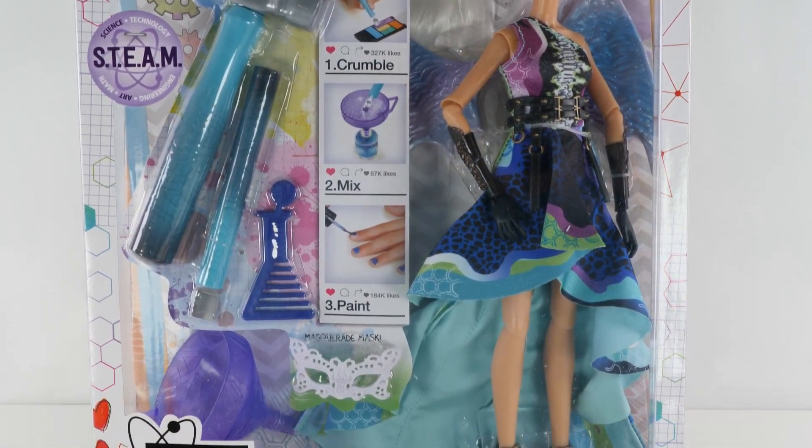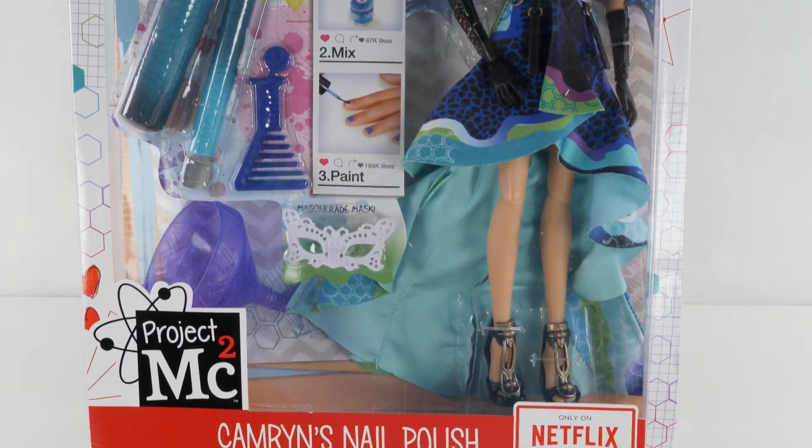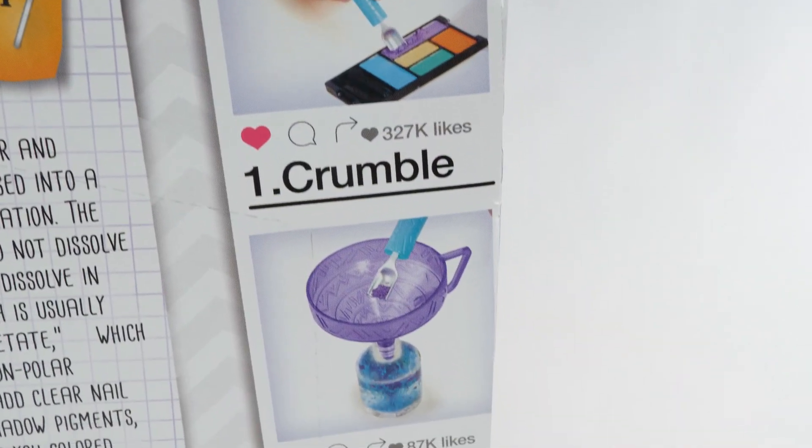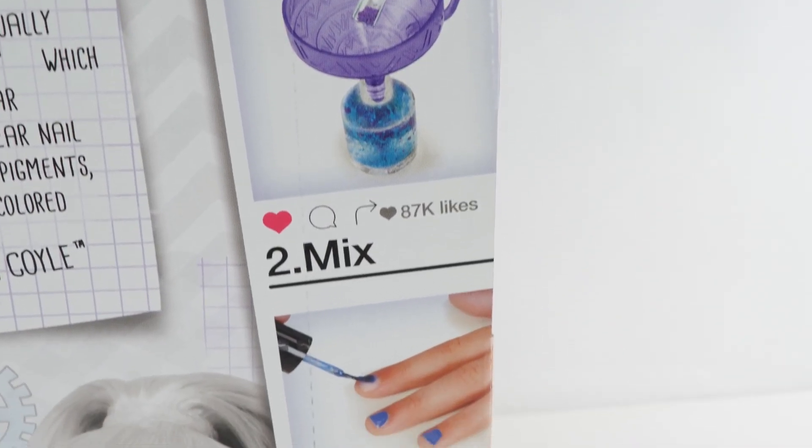Hey guys, welcome back to the Amy Jo Show. Today I'm going to be opening Cameron, one of the Project MC Square dolls, and we're going to be doing the nail polish experiment.